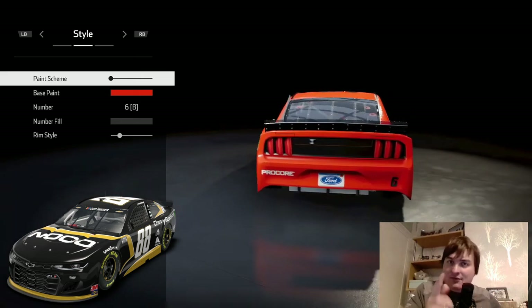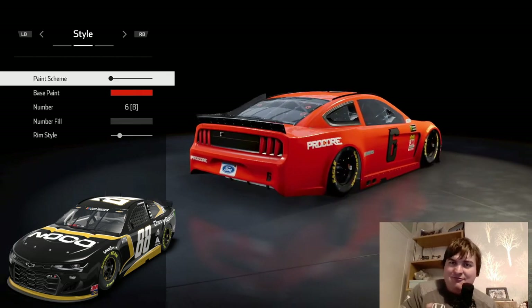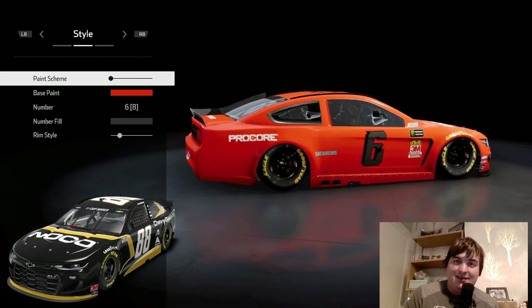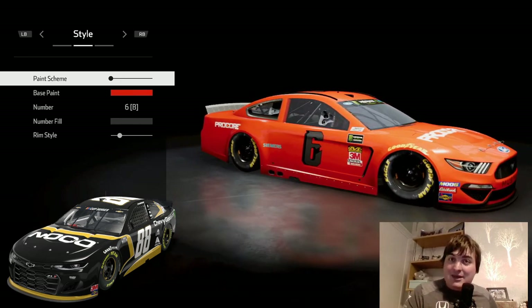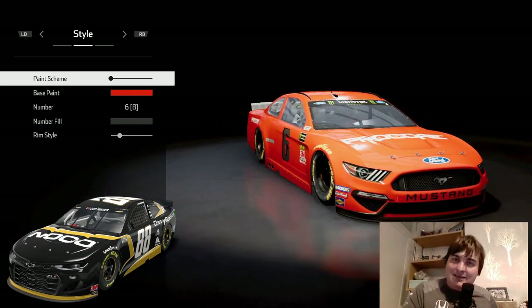Hello ladies and gentlemen, racing here with another NASCAR Heat 4 video. I'm very excited about NASCAR being back, so I'm doing some of these 2020 liveries for Darlington and Charlotte. The excitement of seeing these new liveries has been fantastic, and today's request comes from the list that Matthew Canning sent me.